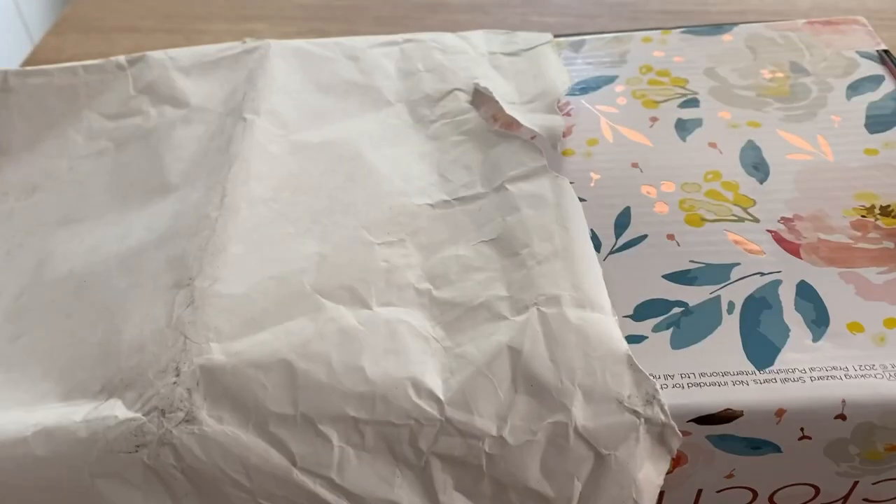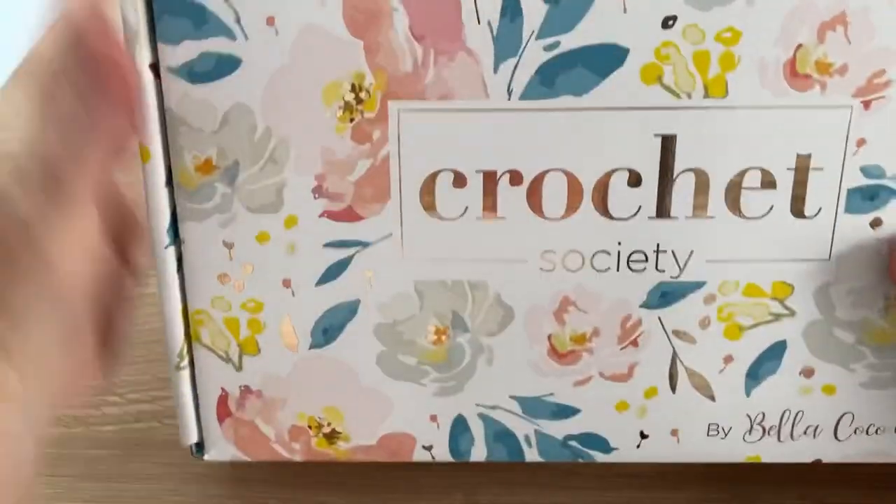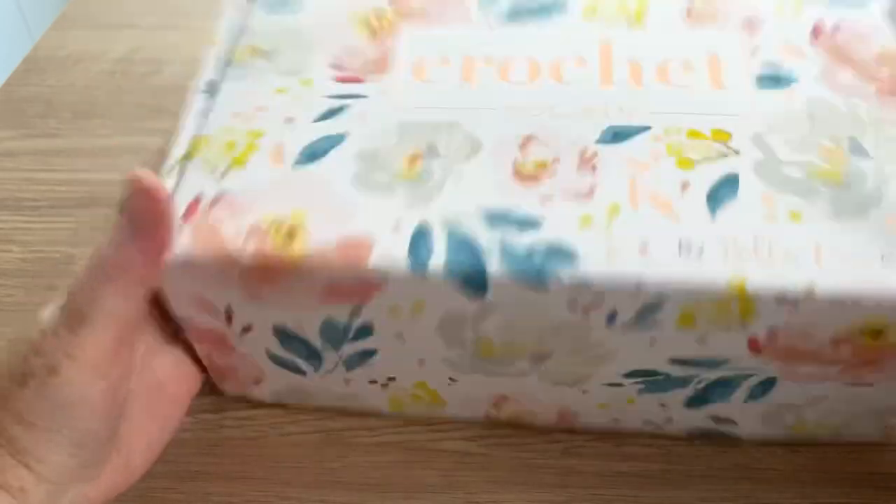So that, as well as everything else, just meant I didn't get around to doing that. But I have no idea what's in this one. So I've opened it up but not got it out yet. Let's move the packaging. So yeah, here we are — Crochet Society by Bella Coco.